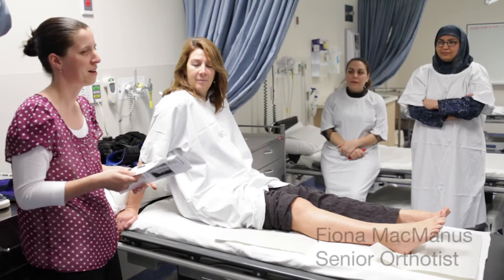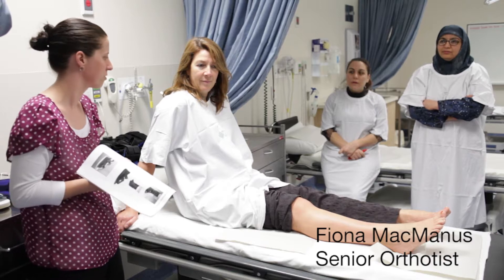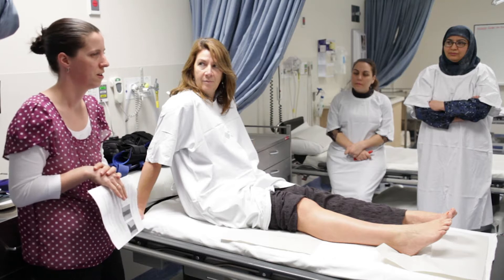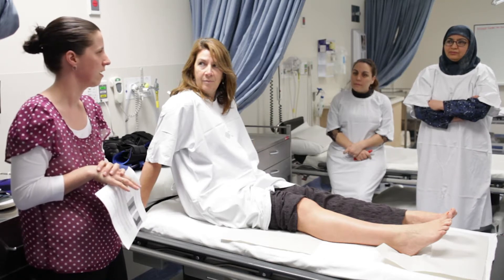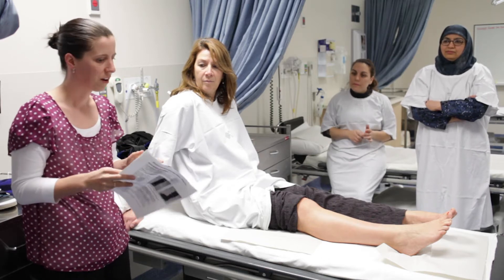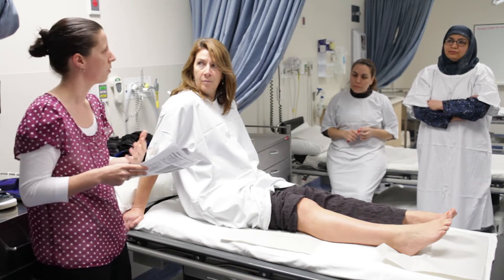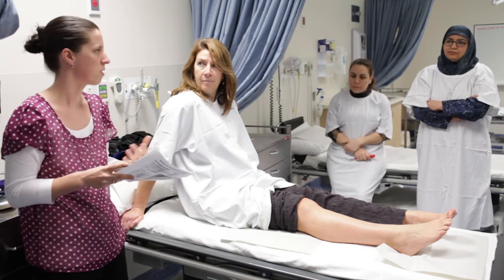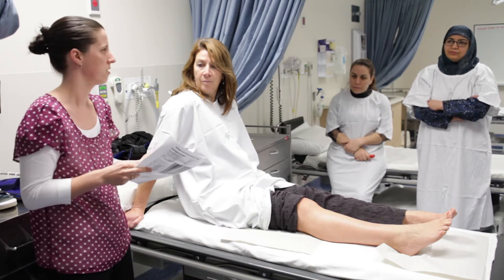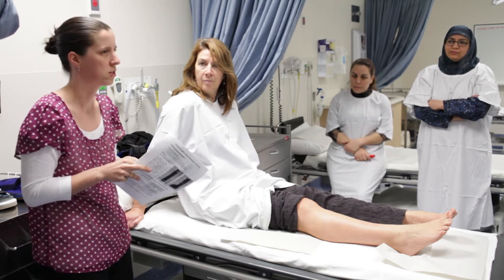Hi everyone, I'm Fiona, Senior Orthotist here at the Northern. I'm going to talk to you about a few different braces that we commonly use for fracture management, and that you might see either in your practice or be fitting to patients. Your handout notes have a description of what each brace does, what we're using it for, what type of fractures, and basic information about where to find those braces, sizing information, and costing information.